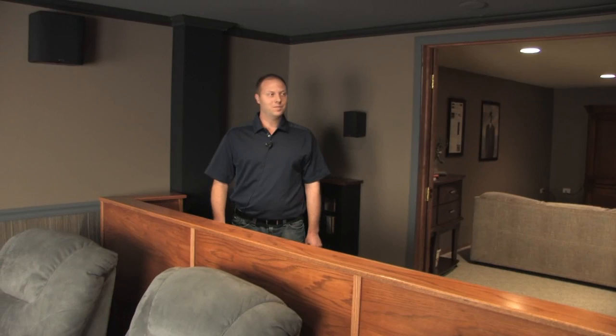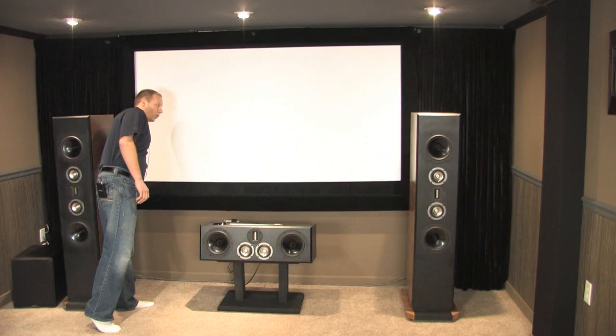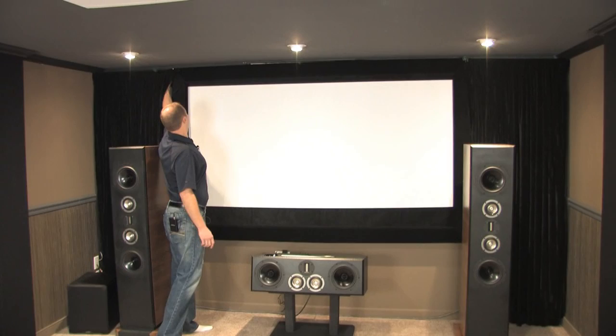It took me about three months to build and I just love everything about it. If I had a wire rope and a pulley system on the bottom and then just gravity on the top, I can manually change the dimensions of the screen.